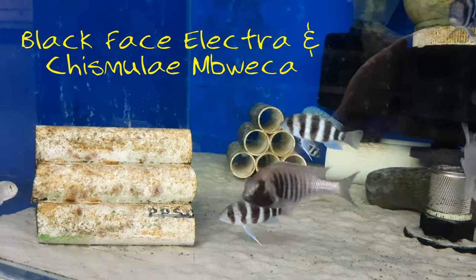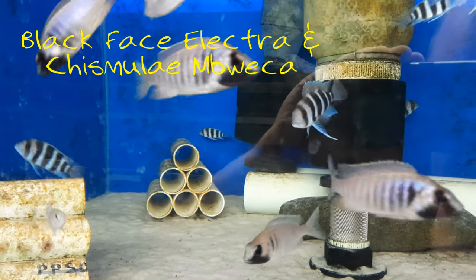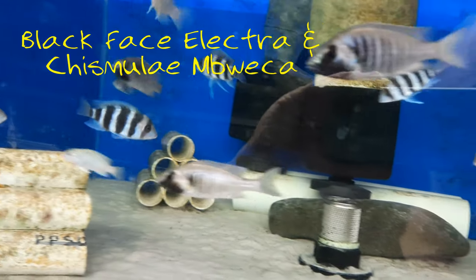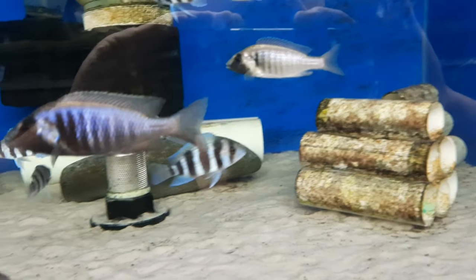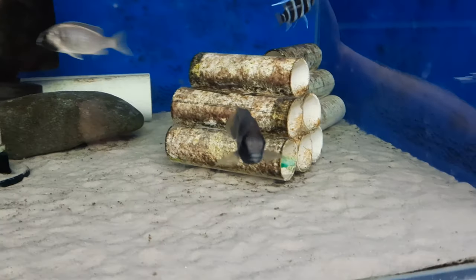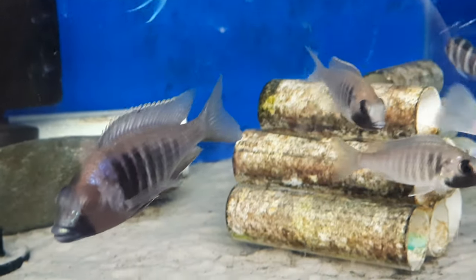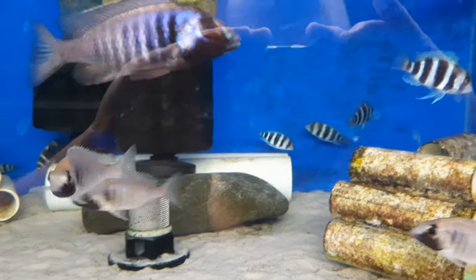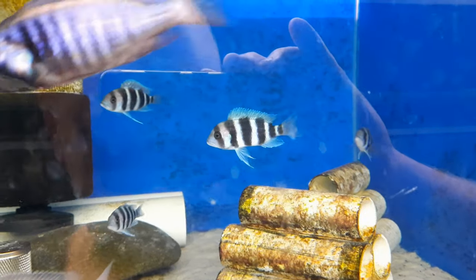Tank number two, these are also Steve's fish. We're looking at a group of Placidochromus Electra Fort Maguire, which are the deep blackface Electra. And we've got some juvenile and breeding Labidochromus Chismulae Mabwecas, once again just housing these temporarily. Electra is very feisty and I've dumped the 10 or so little frontosa in here to dither it up a bit. But you can see he's still pretty keen and this might bear some breeding fruit pretty quickly too I think.